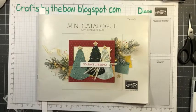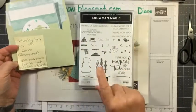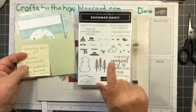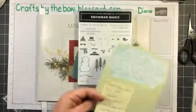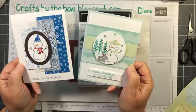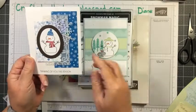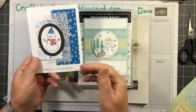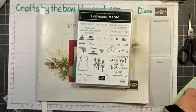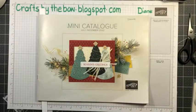The second thing I want to show you is the Snowman set. This is the class we're having on November 5th at 1pm — I've got two spots left. You get the stamp set and supplies for three cards. Here are two of them, and the third I have all cut and ready. You get all the little pieces: the envelope, the card bases, and all the little embellishments. It's via Zoom and will be recorded.